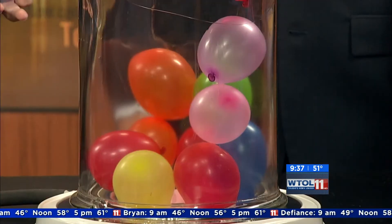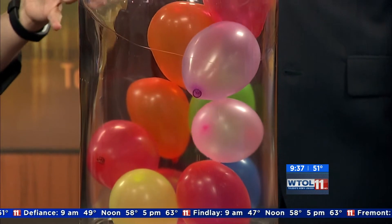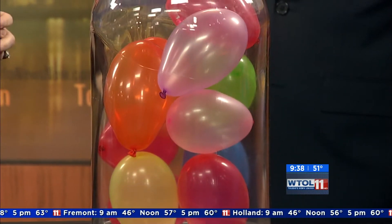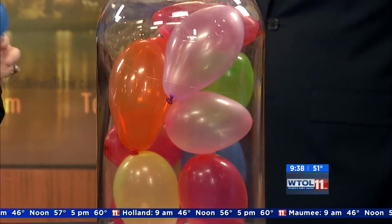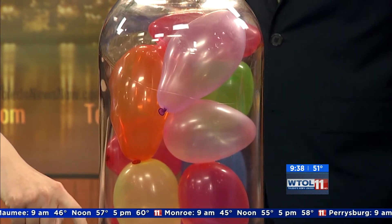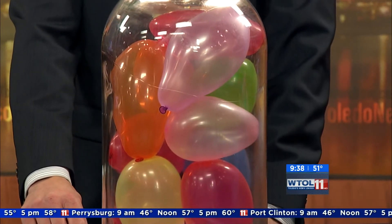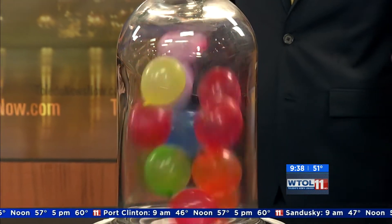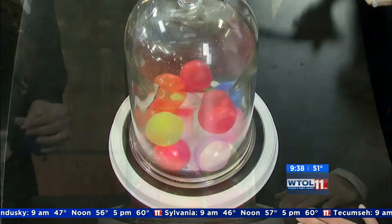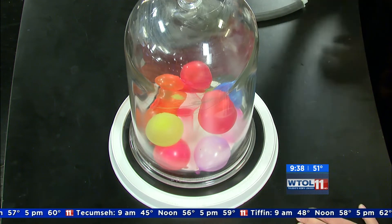As that happens you can see something's starting to happen in there. All of those balloons are starting to actually expand and grow because they don't have that pressure keeping them in their original size and shape. You let this go long enough, we're gonna get some balloons that are gonna start to pop possibly. It's amazing how big they're actually getting inside. Now let all of the air go rushing back in — grab this little white piece right here and pull it straight out to essentially restore standard atmospheric pressure. You can see all of those balloons kind of went tumbling around inside because as we let all of that air come rushing back in it bombards all of those individual air molecules.